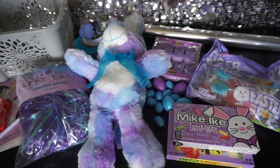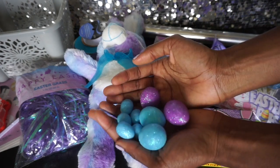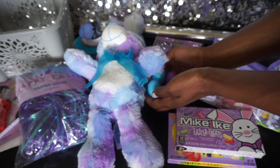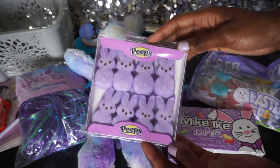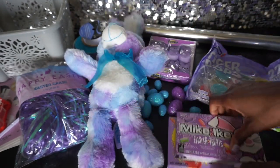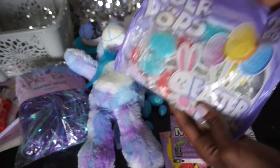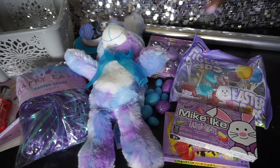I have plastic wrap to wrap everything up when I'm all done, and these really cute styrofoam eggs that I thought will look adorable sprinkled around in the basket. And candy of course — Peeps are such a classic, I decided to definitely add some of those, plus Mike and Ikes and sour patch kids, and then some cute little lollipops.